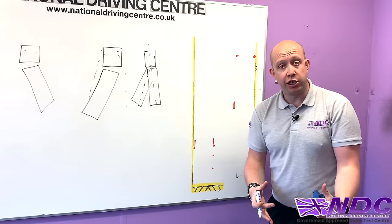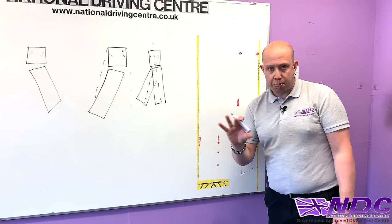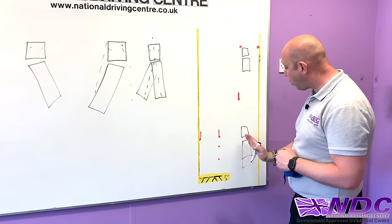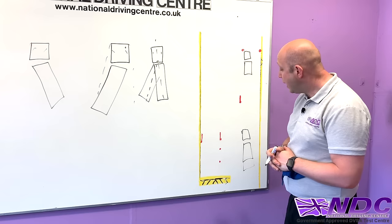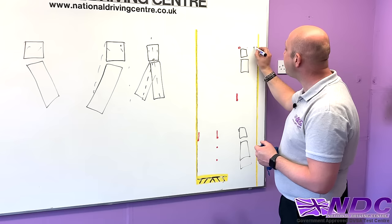From the start position the examiner tells you to drive up to the A cones. We need to be over to the left-hand side — not parked between the cones — because this positioning helps so much when we start going backwards. As we drive forward, we use the curbside mirror, the little one hanging off the door, to get nice and close to that B cone and maintain that chiselled position over to the left-hand side. Once we reach the A cones without passing through them, stop and put the handbrake on.